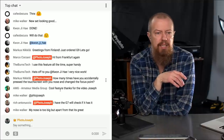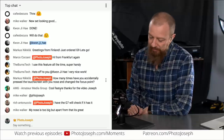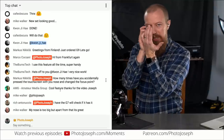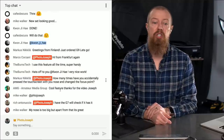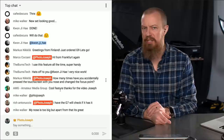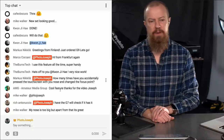Marcus Nikola asks: how many times have you accidentally pressed the touch screen with your nose and changed the focus point? Very good point — it does happen. You just become a bit aware of it and tend not to smash your nose up to it when you're doing that. But yeah, it happens. Rich says he has the G7 and will check if it has the feature. The Lumix G7 almost certainly does — I'm pretty sure this has been around for a long time. I first saw it on the GX8 but I'm quite sure the G7 has it.